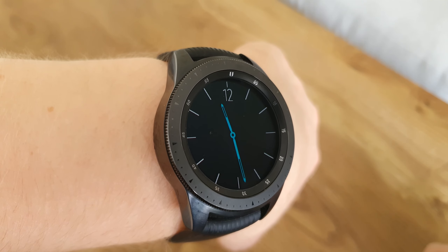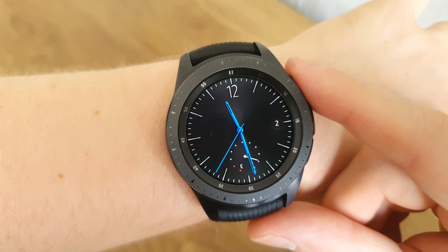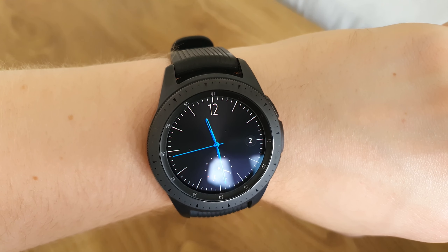Again, keeping everything really simple — just your basic date, time, and a battery gauge. It's definitely one of my favorites from this episode. The blue accents are certainly a nice touch, and I'm seeing a lot of that in these minimal watch faces.